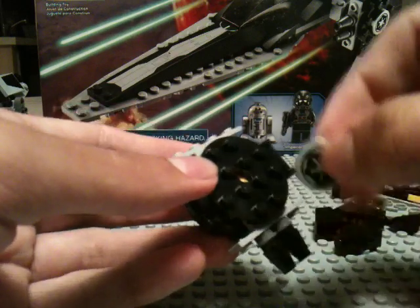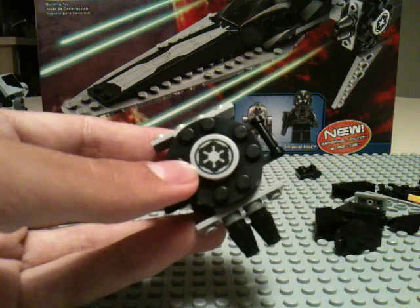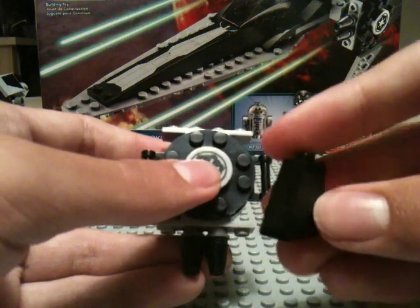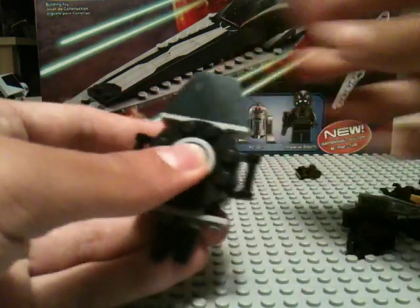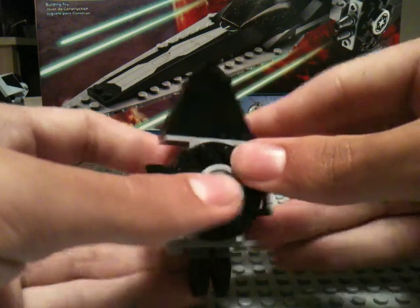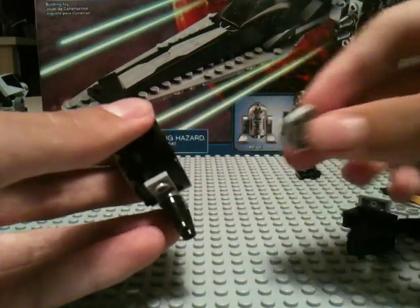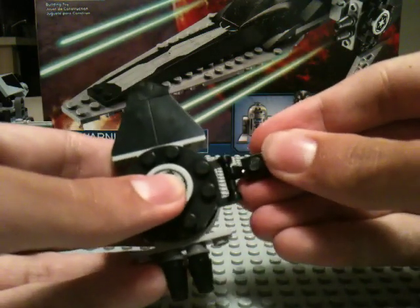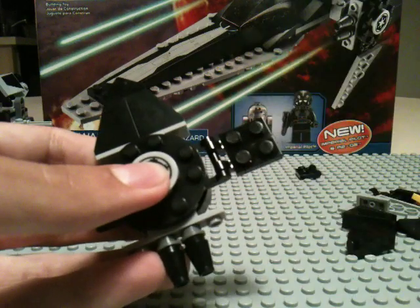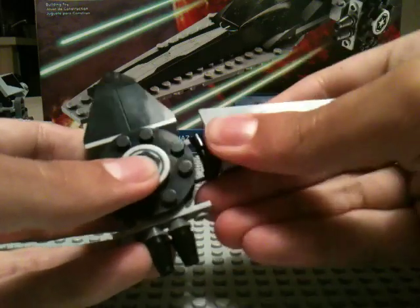Now we need this sticker piece — a 2x2 circle tile. We need these pieces which can be used for chairs or whatever, and put two of them right there. Take this triangle piece, flip it backwards so the slope is on the back. Take a flat 2x2 circle plate and put it right there. Next we take four of these hinge pieces and do that, then take this triangle piece and put that on. That's one wing.